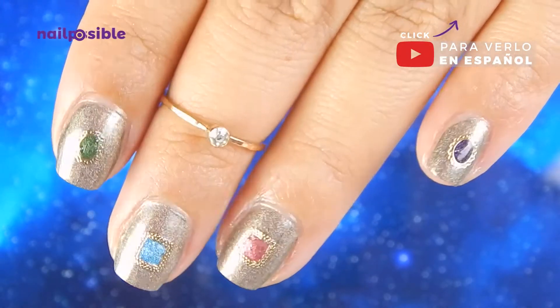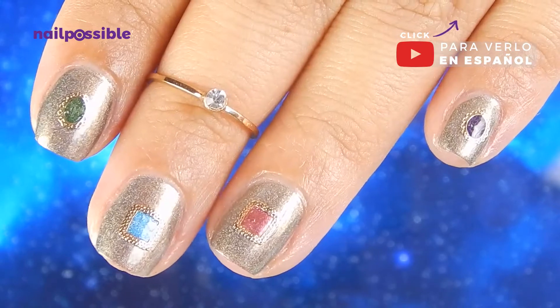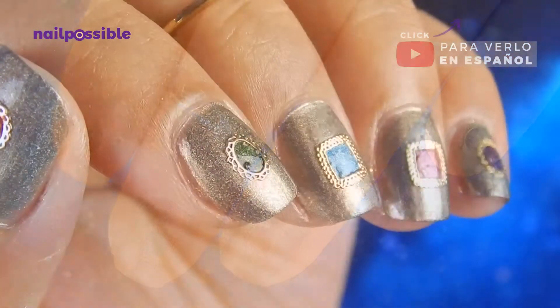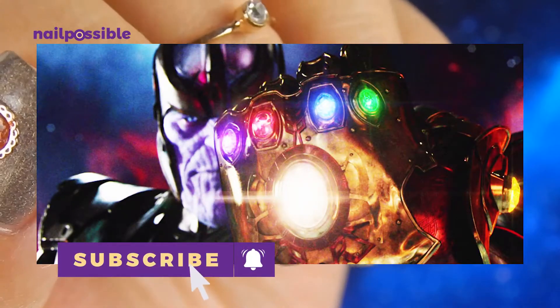Hey guys, welcome to a new video here on El Possible. In this video we're going to make this super quick design inspired by the Infinity Gauntlet in Avengers Infinity War.